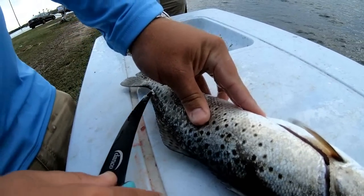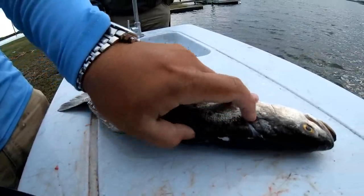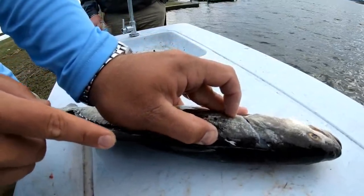For you younger folks at home, maybe wear a cut glove because I don't even trust myself. You're just gonna keep following that spine, peeling it back more and more.